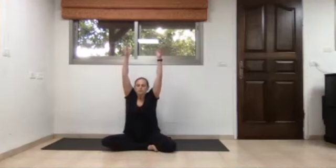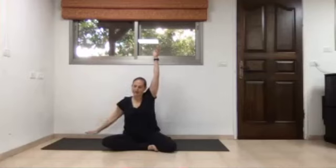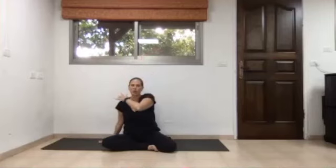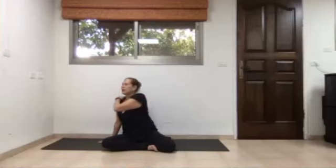Lengthen both arms far up to the sky as you inhale. With exhalation, lower the right palm towards the mat, by the right hip, to use it as support. Bend the left elbow and place the left palm on the right shoulder — the left palm stays on the shoulder. Lengthen the spine, and with the next inhalation send the left elbow and the eyes and the head to the left side. Exhalation, send the left elbow and the eyes and head towards the right.